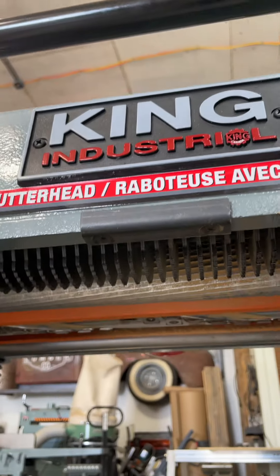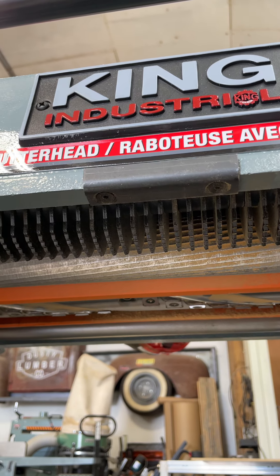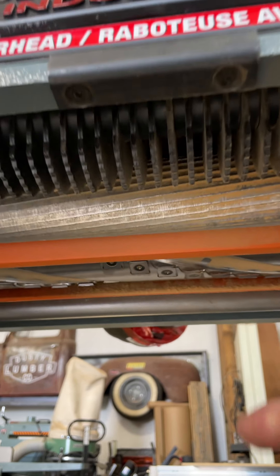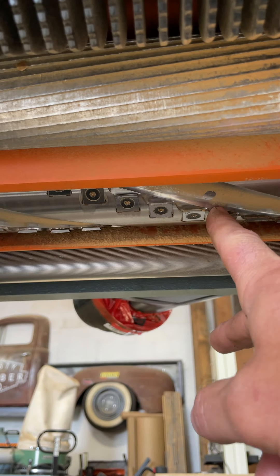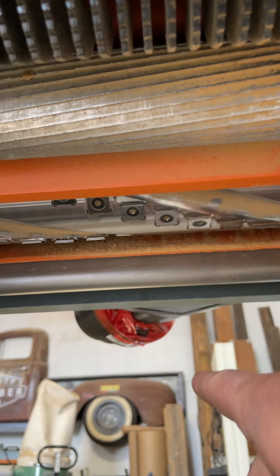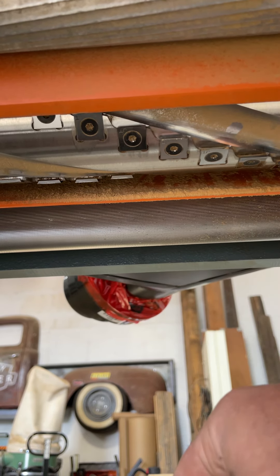If you look inside, the first thing you'll see are these little fingers right here which are anti-kickback fingers that stop the wood from shooting back at you. Then you come into the infeed motor which grabs the wood and starts to feed it through. Then you hit the cutter head, which is the business end of the machine, and then at the very back is the outfeed motor which helps pull the wood through and kicks it out the very end when you're all done.